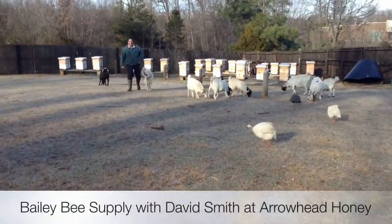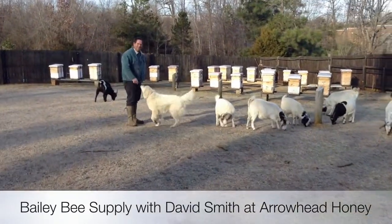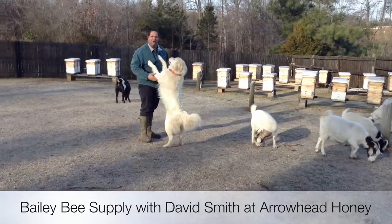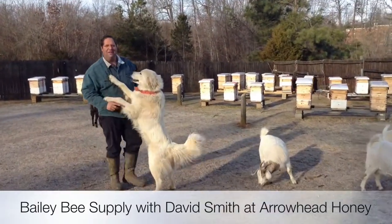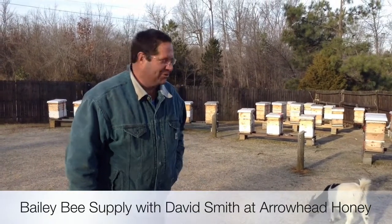Good morning. My name is David Smith. David Bailey is doing the recording this morning. What we want to do is show you a tool to help keep the bees living good and being strong.